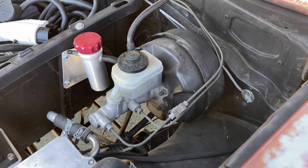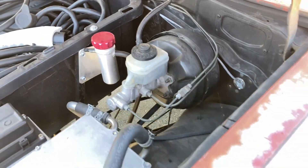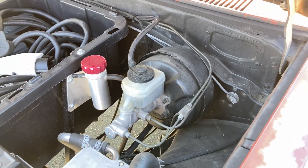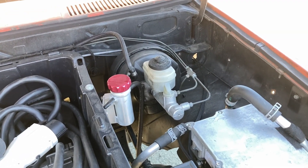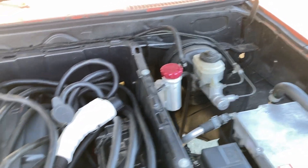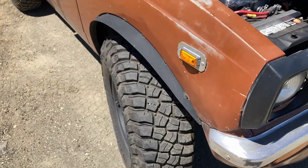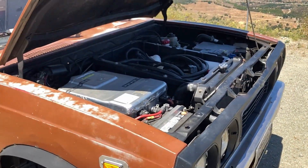That little guy right there is just my overflow for the radiator. And there's my stock brake master — yes, the booster's on there, but no, I don't have a vacuum pump on it. It doesn't really bother me; I don't need it. I can push that brake in pretty hard — as hard as the vacuum of this truck could have done. In other words, I can lock these 31s with just pressing it very hard, which is good enough for me.